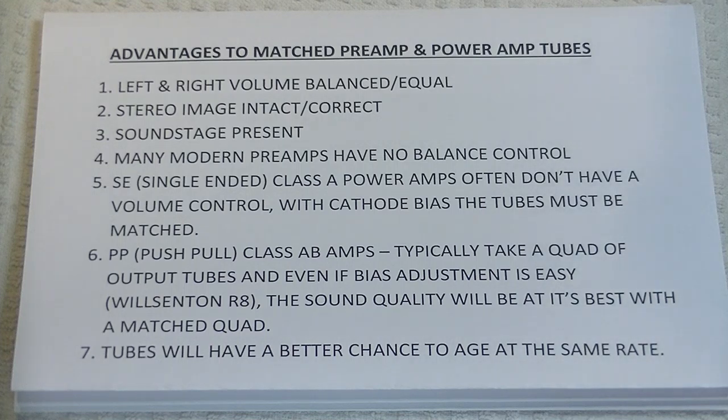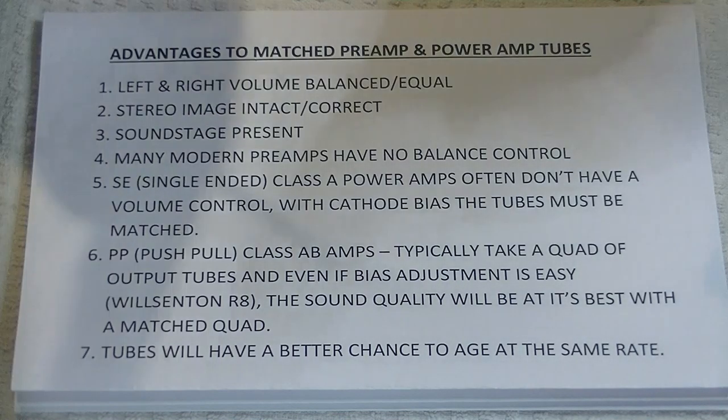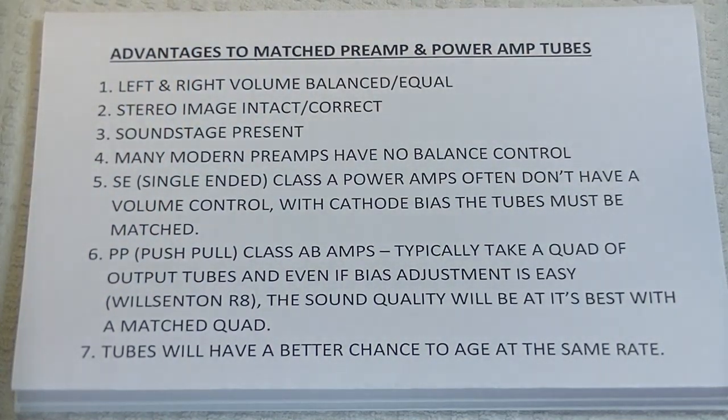But first, caution everyone. Electronics and tube amplifiers can have very high voltages present, which can be lethal. Exercise extreme caution when working around them. Always consult a professional technician when in doubt.